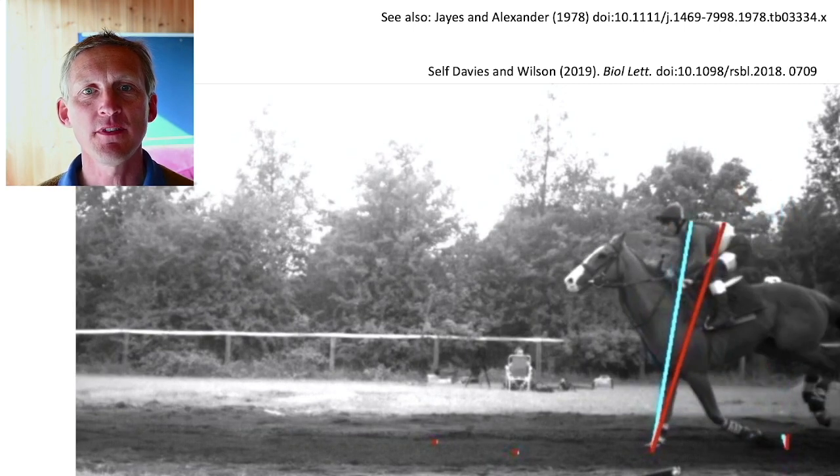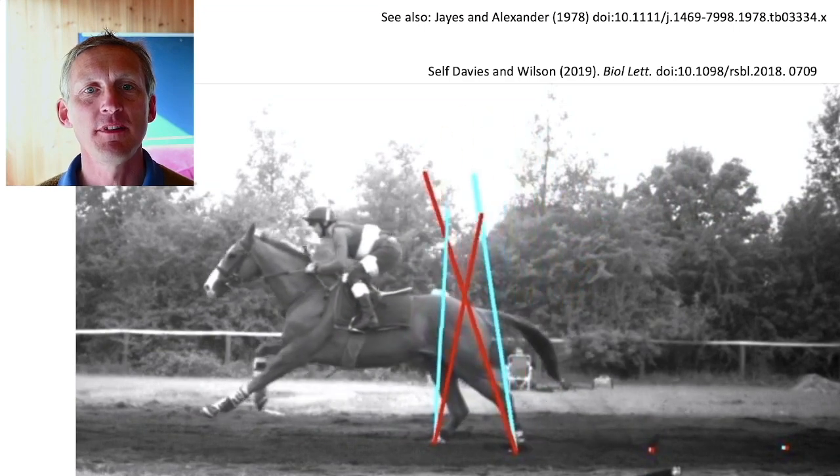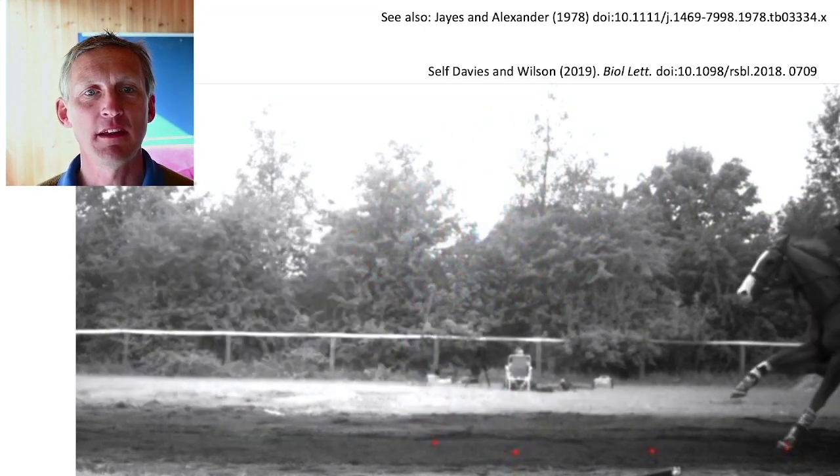It's been known for some time that the forces along animal legs, as they're moving quite fast, are way more vertical than they would be if they went through their hips and shoulders.